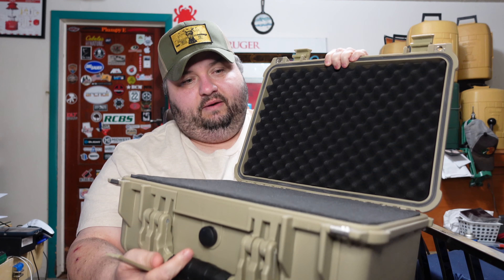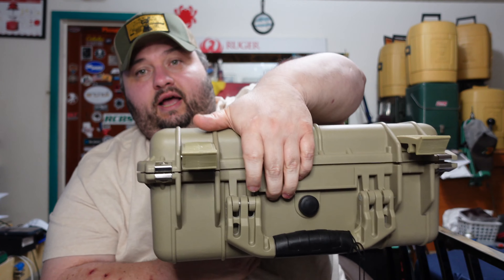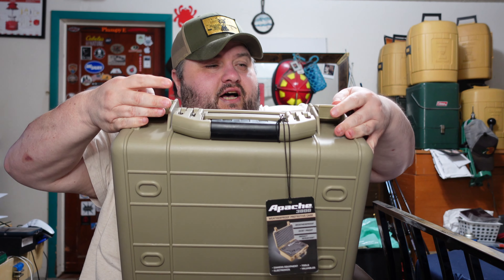If you guys are interested in one of these, you can get them for a pretty good deal. I picked this up for $32 after tax - they're normally $45. The only way to get that price is to keep an eye out at Harbor Freight. They have 20% off coupons and sometimes 25% off coupons. I used a 20% off coupon when it was already on sale at $38, which brought it down to basically $30 plus tax.